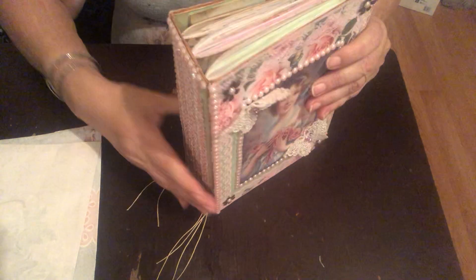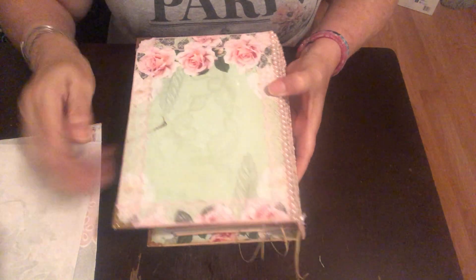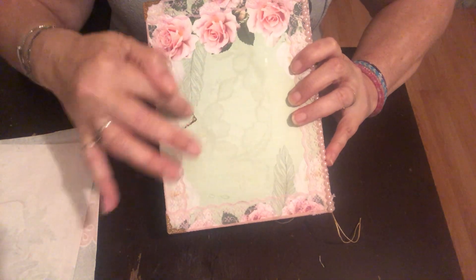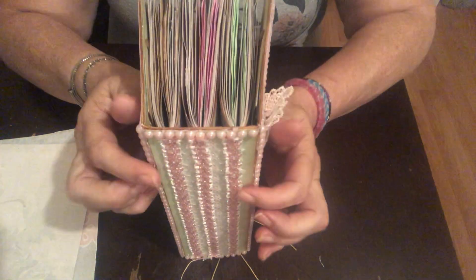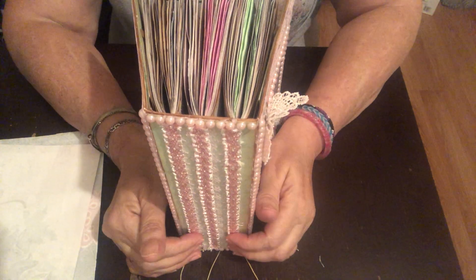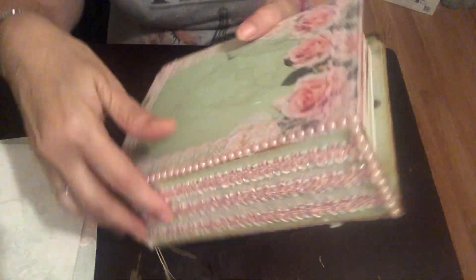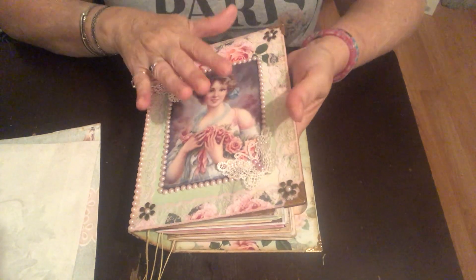Let me show you the outside before anything else. The back has the lace the same way all around — it got a little stained with ink but it doesn't make it ugly. I might put my 'Made by Isabel' label there to cover it. On the spine you can see the thread for the signatures — three pieces — and there's lace underneath the same lace from the cover. I put some more pearls on this side as well.